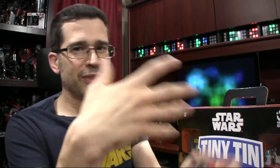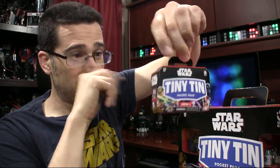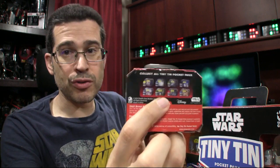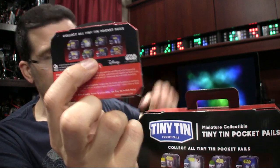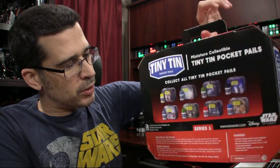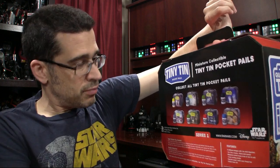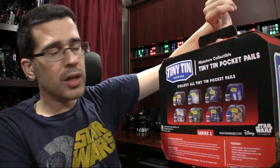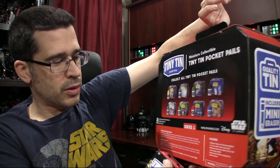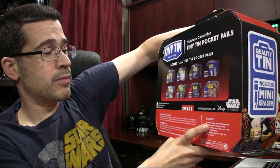As I pointed out, I was trying to save the surprise. Each particular package is like a little pail itself. All eight to collect are on the back. I ended up going for the full case, because I wasn't sure if these are necessarily going to be very popular. So I thought I might as well go and get the full box — that way I would end up getting two of each, likely, with this particular case.